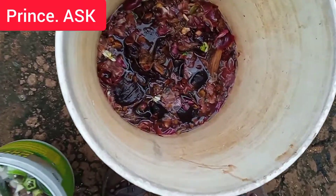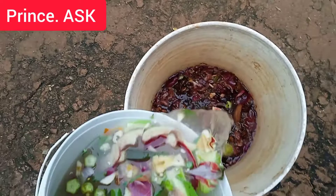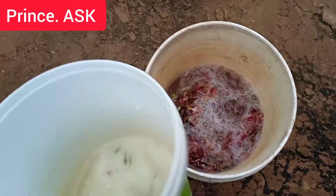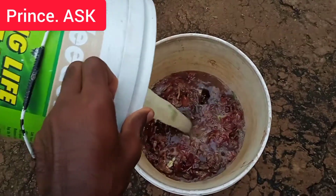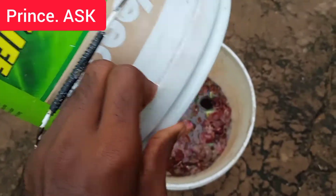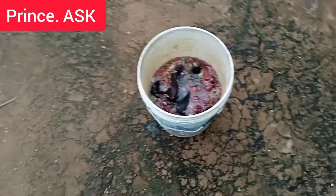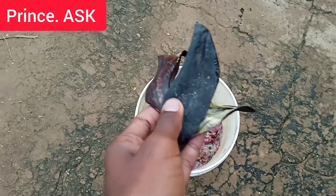We are going to store the waste. It is not a simple way. We are going to get to the waste and we will be able to eat healthy vegetables.